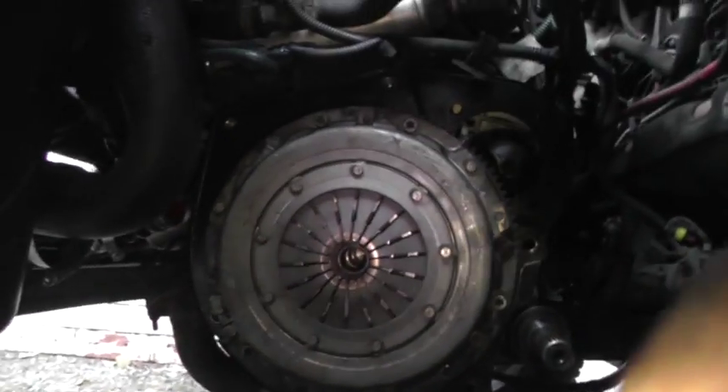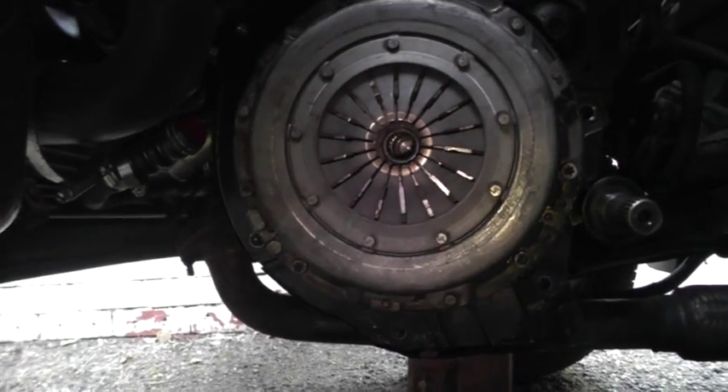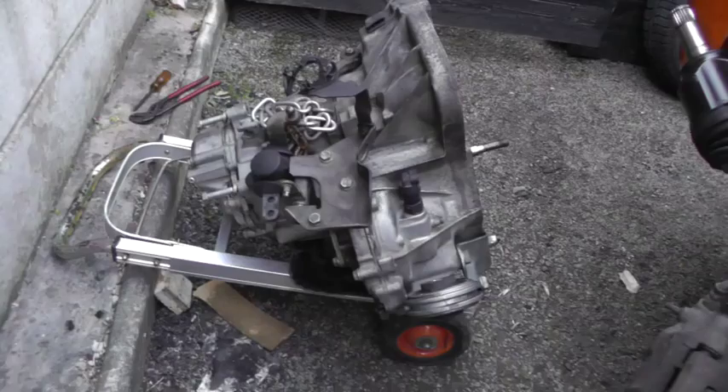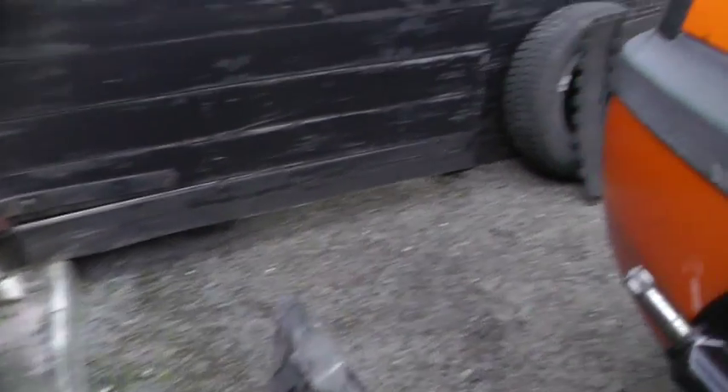The clutch is back on, the seal at the back is finished. So basically all we're going to do now is stick this gearbox unit back in, connect everything else up, and then we're done. Hopefully we'll have that done by tomorrow afternoon — that's what I'm hoping.